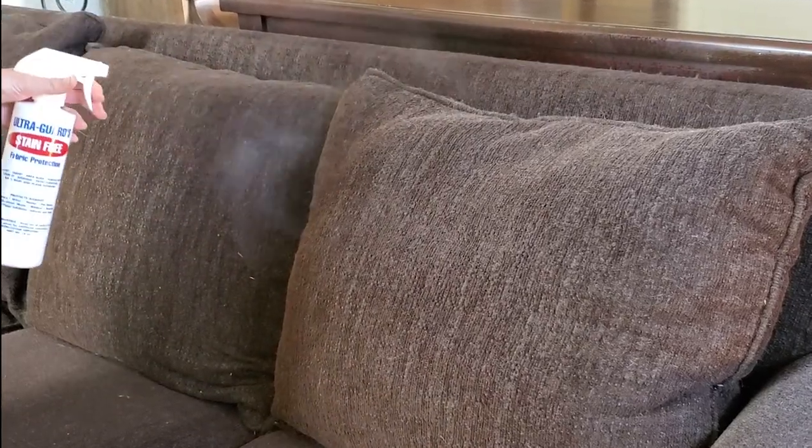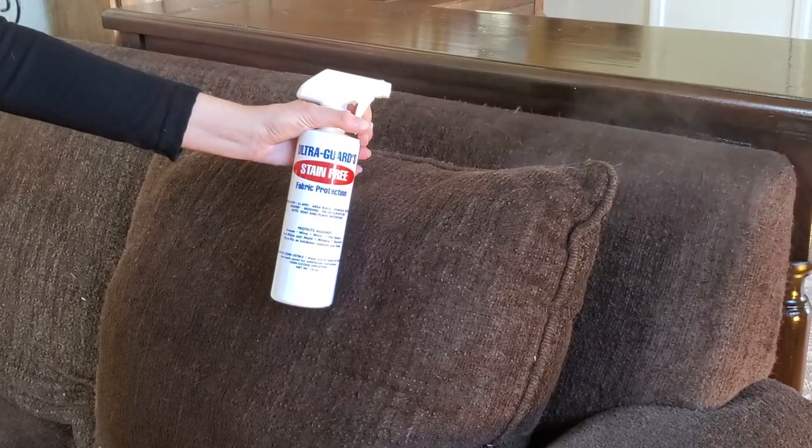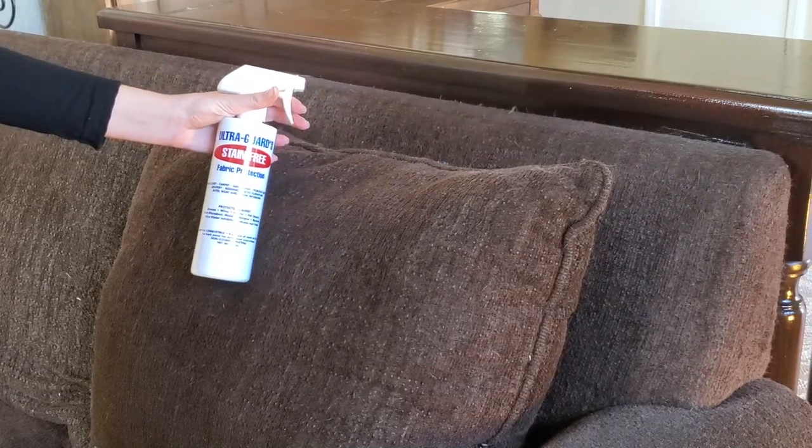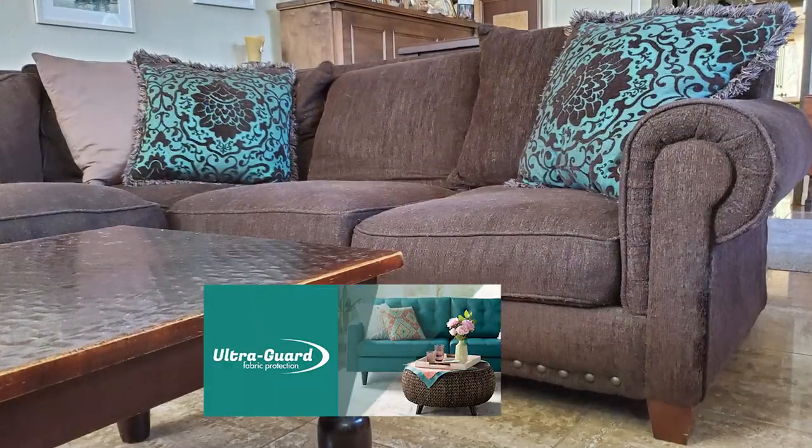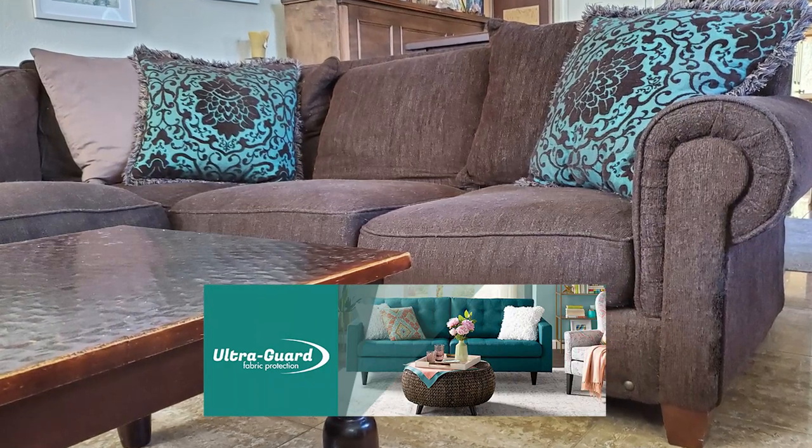Stain-free won't damage other surfaces. If you overspray the wood frame on a chair, simply wipe the wood with a dry white towel. Once stain-free is dry, you'll have a lifetime of protection.